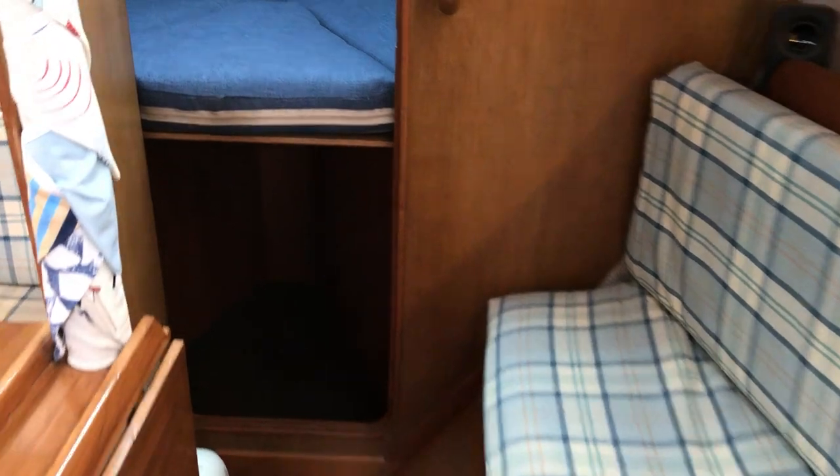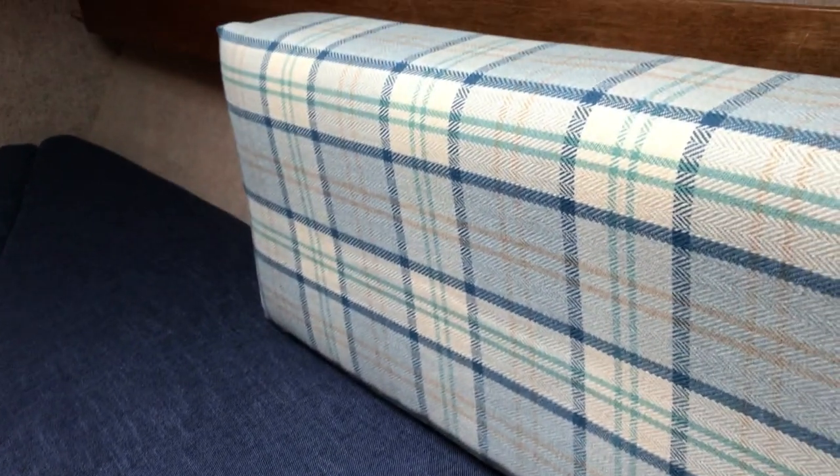Going through the cabin to the forward cabin — again all nicely lined out, feels light and airy, and looks like a comfortable place to be with shelves port and starboard. The upholstery looks nice, the infill's fitted, and there's a hatch. It's an average-sized forward cabin with room for two, though it tapers to almost an exact triangle at the end so you might find yourself fighting for foot room.